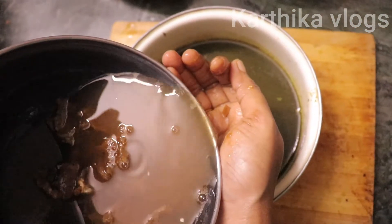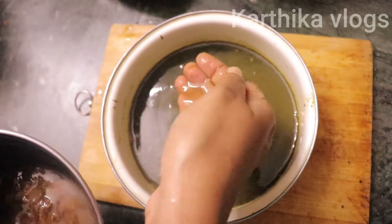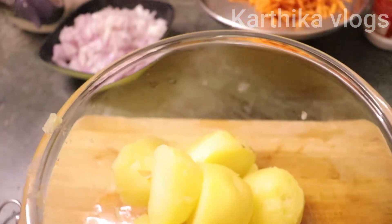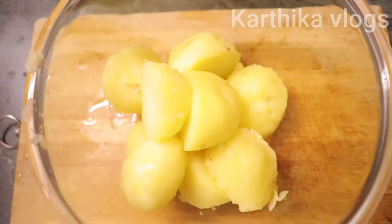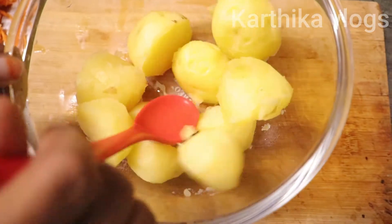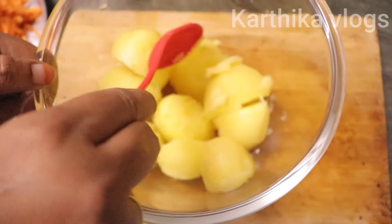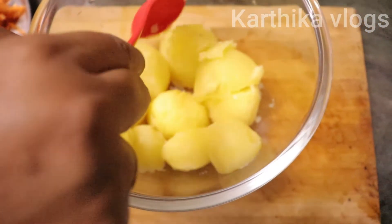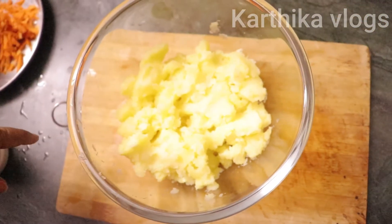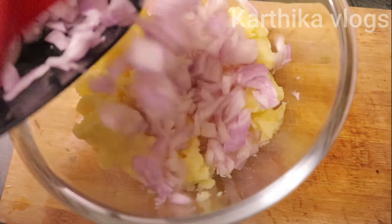Cut it well. Add some paste in the pot for the juice — add 3 pieces of paste. Add it well. Finish the plate in the bowl, mix it in the pot, put it in the pot, add the mixture and mix it in.